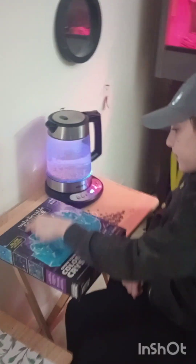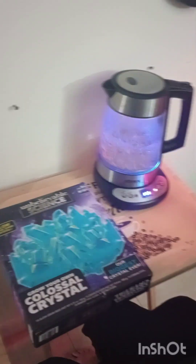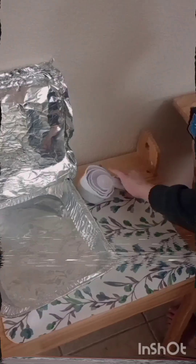This is our kit — Unbelievable Science, Grow Your Own Colossal Crystals. This is our boiling water, this is our device we will be using to put our solution in, and these are our measuring cups.